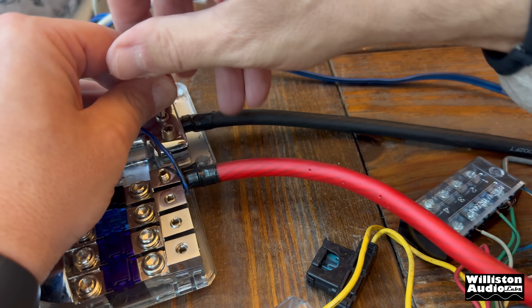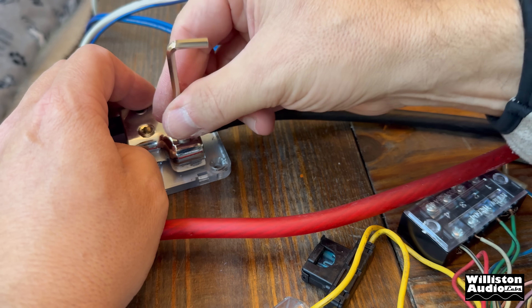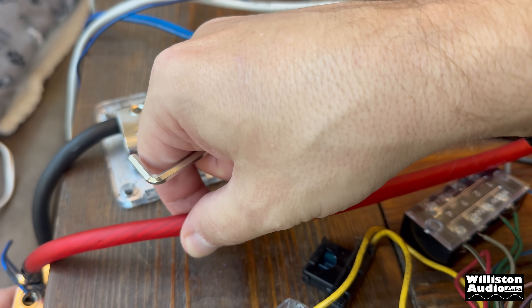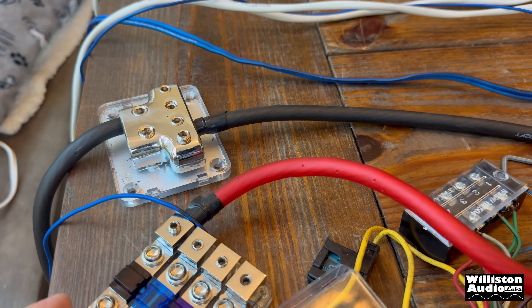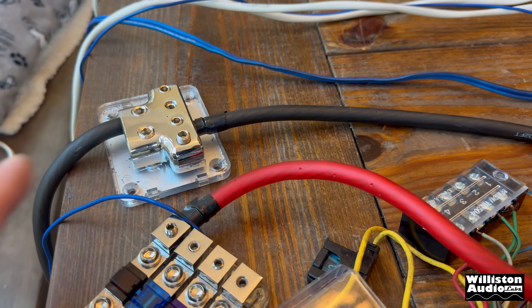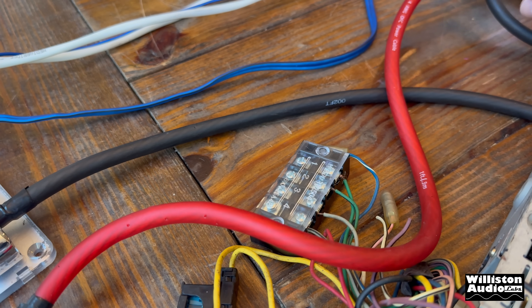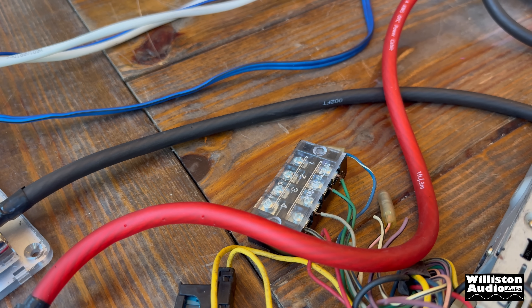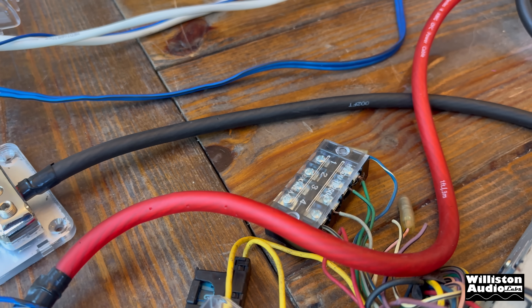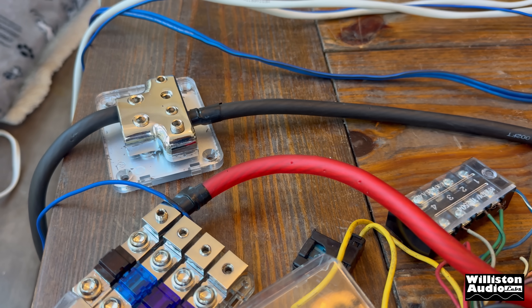I love these Stinger distribution blocks — I have used these literally forever and a day and continue to use them. Stinger was actually one of the first companies that reached out to me many, many years ago, and I greatly appreciate it, because they kind of quote-unquote sponsored me at the time — it was literally just giving me some gear that I needed to help make my videos, but they were very kind. You can still see I use the pro series power and ground; had a lot of their speaker wire too.